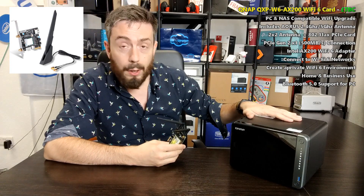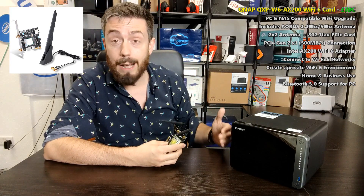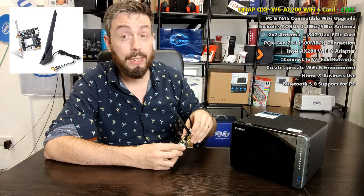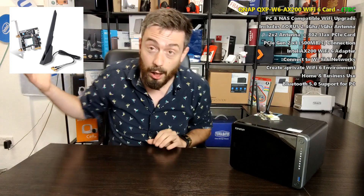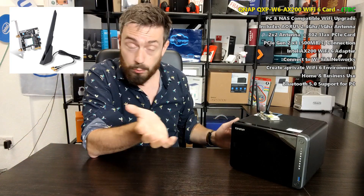Case in point: the NASes we're buying these days — the majority, with the exception of newer 2020-generation devices from Synology, QNAP, and Asus — are all 1GBE as standard, giving you 100MB of transmission. Your router may also be older-gen 1GBE. But newer-generation phones, routers, and switches are starting to introduce larger connections like 2.5GBE, alongside Wi-Fi 6 compatibility on wireless routers.